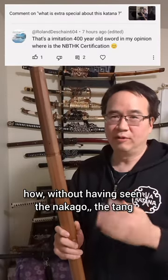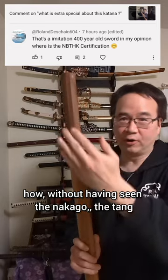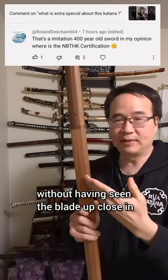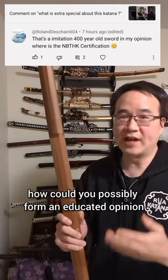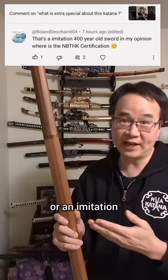This 400-year-old sword — how, without having seen the nakago, the tang, without having seen the blade up close in order to see the folds in the steel or the type of hamon, how could you possibly form an educated opinion about whether the sword is real or an imitation?